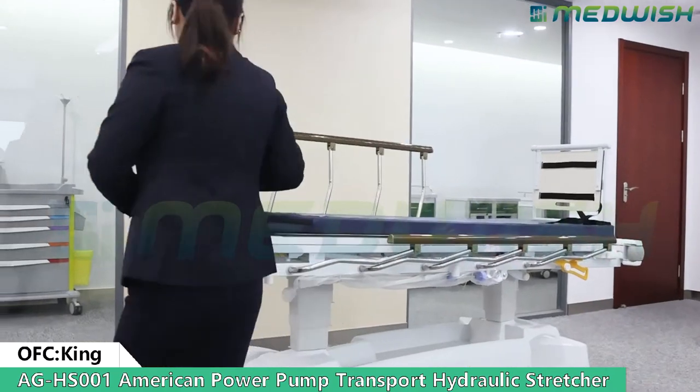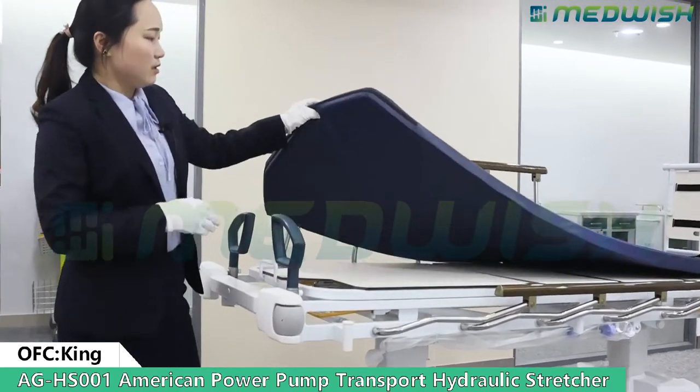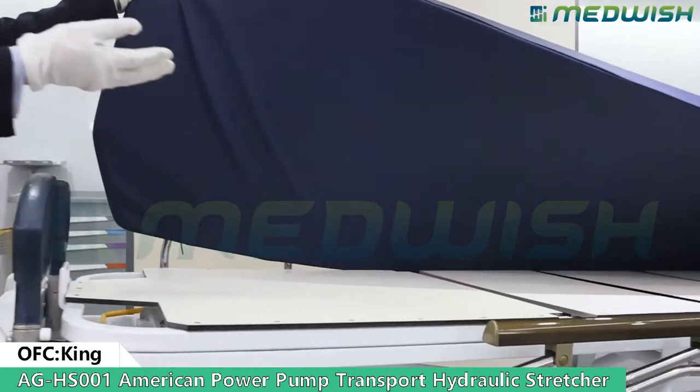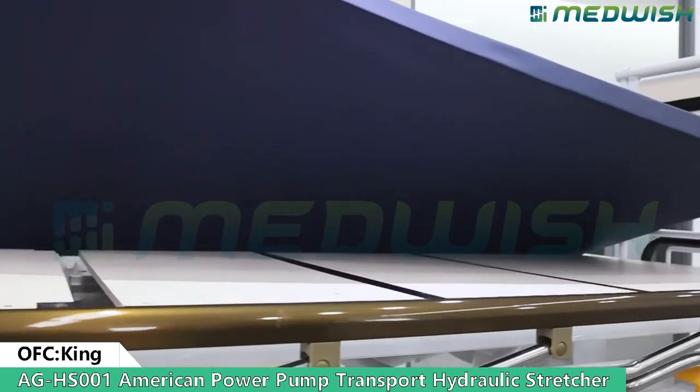For this part, the bed board, it is an X-ray translucent bed board. You can use it with your C-arm X-ray.